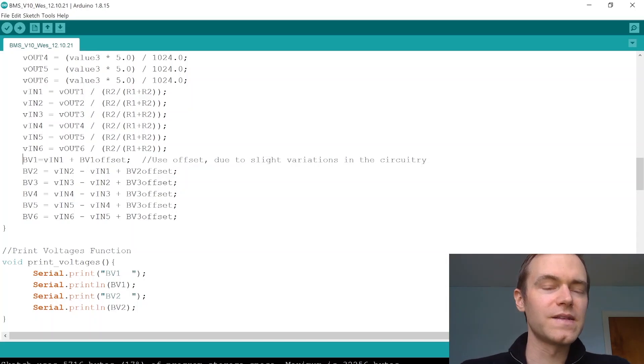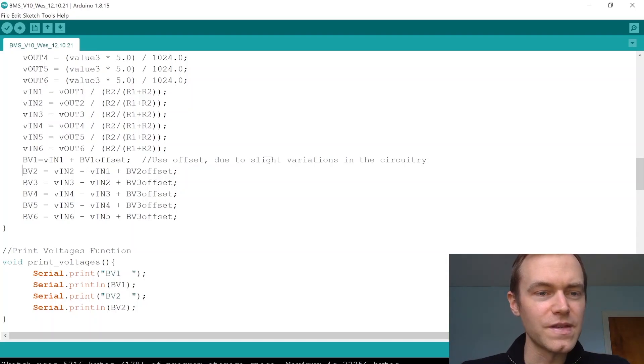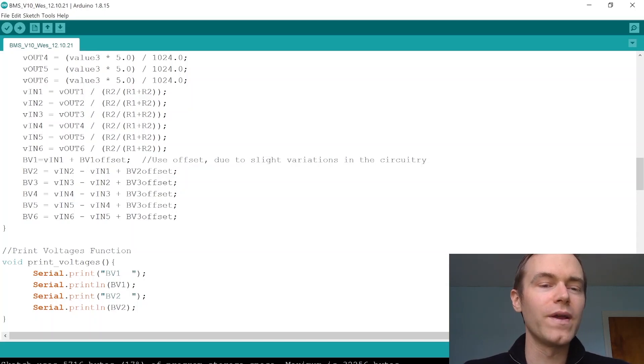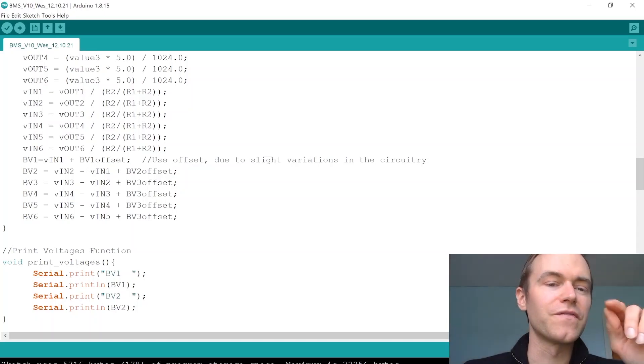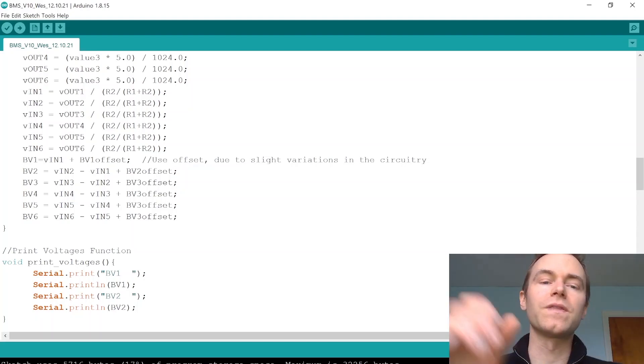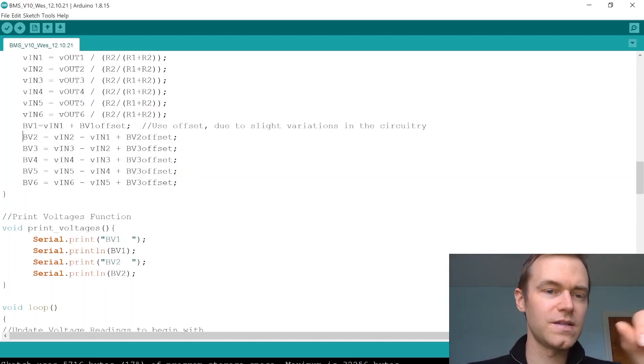For BV2, we use V in two, which represents the first two cells in series, and subtract V in one which measures from the first cell to ground, then add the BV2 offset determined by testing with a voltmeter. For BV3, we subtract the third point in the circuit from the second voltage and add the BV3 offset, and so on for each subsequent cell.